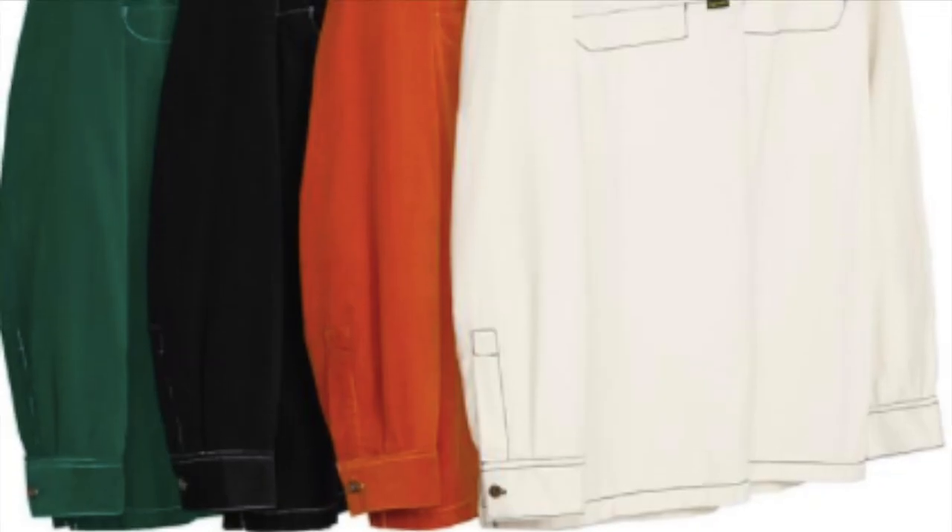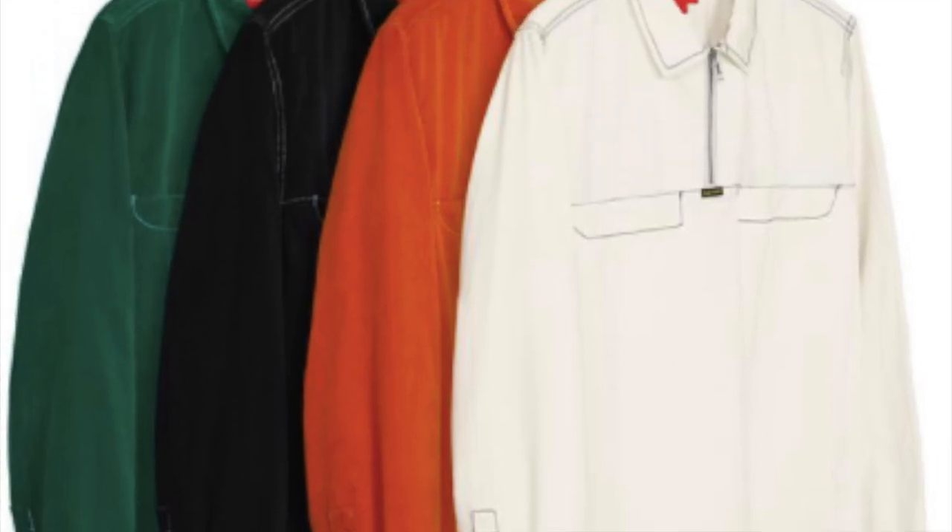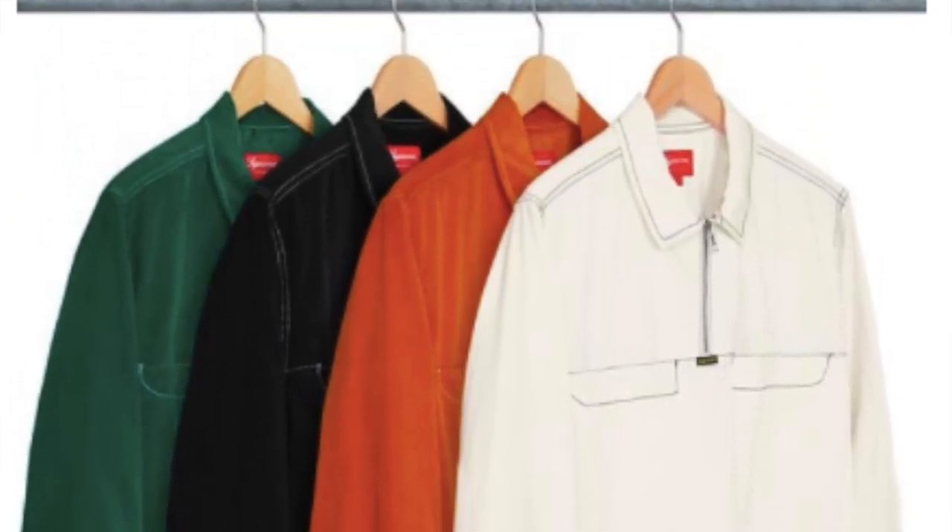You have the corduroy half zip shirt — all cotton corduroy — for $128. You have the vibration corduroy pants in cotton corduroy, though the price wasn't confirmed.